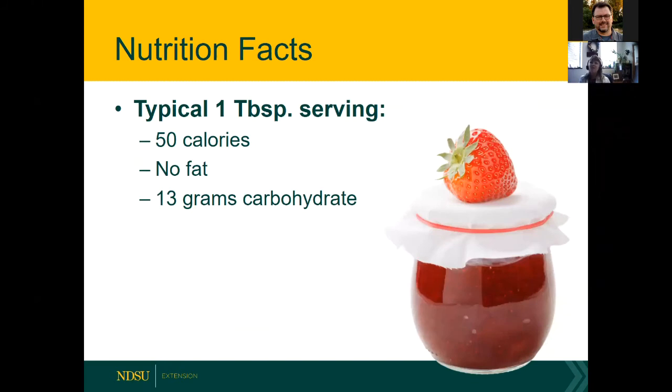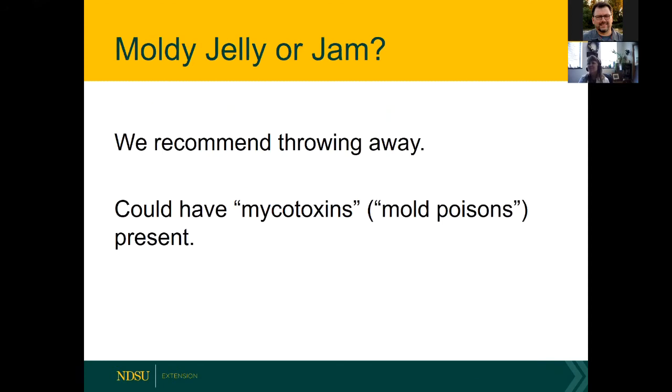As a dietitian, I want you to be aware that sweet spreads aren't calorie-free — about 50 calories per tablespoon serving, with no fat and about 13 grams of carbohydrates. They give you quite a bit of flavor for not many calories. On the topic of moldy jams and jellies: don't just scrape the mold away. Throw it out, because it could contain mycotoxins — mold poisons. That's another reason to use smaller jars so you use the product within a shorter time.